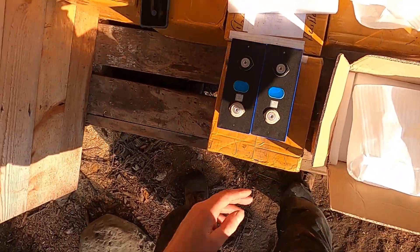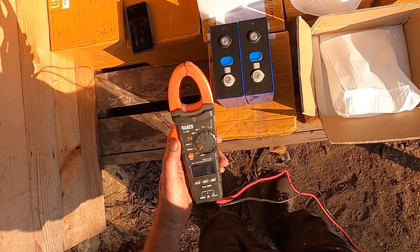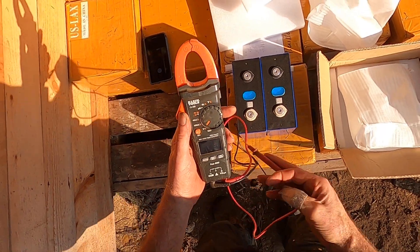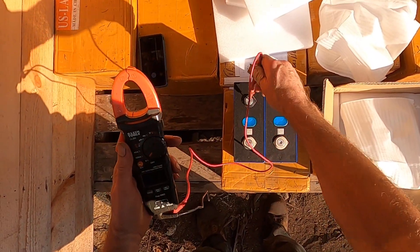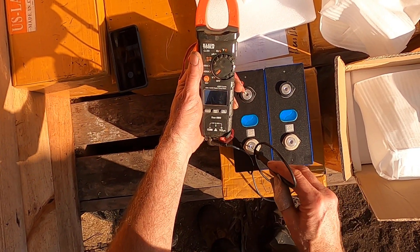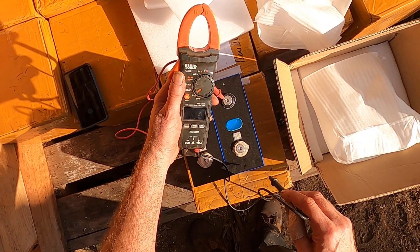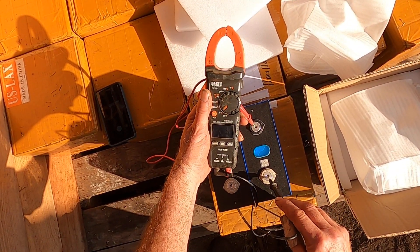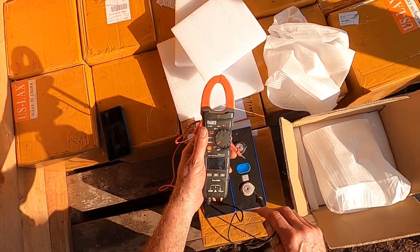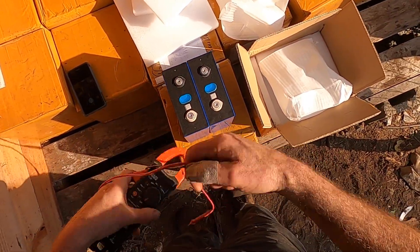Let's see what we have for voltage here. We're reading 3.293, 3.2934, and 3.294. As usual, high quality cells from Zuba.